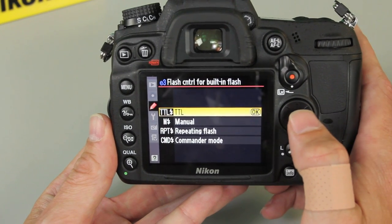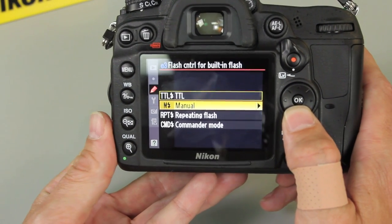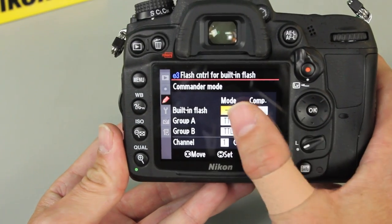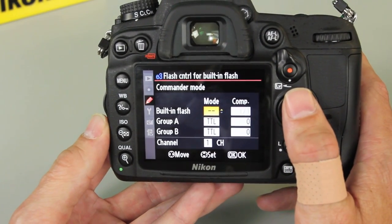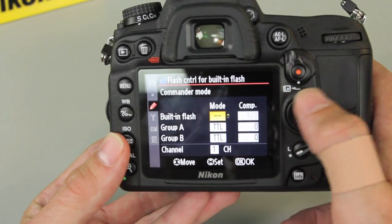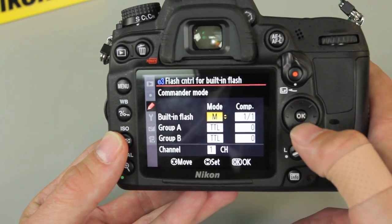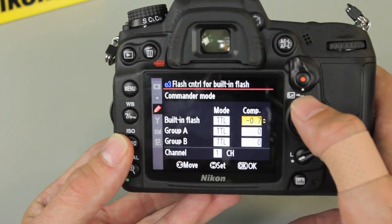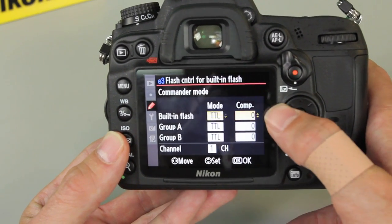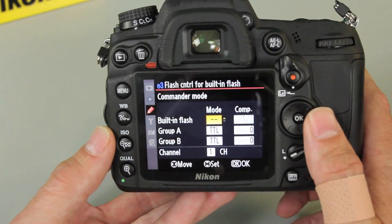If I arrow to the right I jump into that sub-menu, and right now it's set for TTL which is automatic flash. But what we want to do is play with the commander mode. Come down to commander mode and arrow to the right to enter its sub-menu. Our first option is whether we want the pop-up flash to be in the exposure. If not, leave it on hashes. If you want to use it for fill, you can put it on TTL or manual and change the power. In TTL you can also change the compensation in third-stop increments. Most of the time I just leave mine turned off — the hashes means the pop-up flash will not be physically in the exposure.